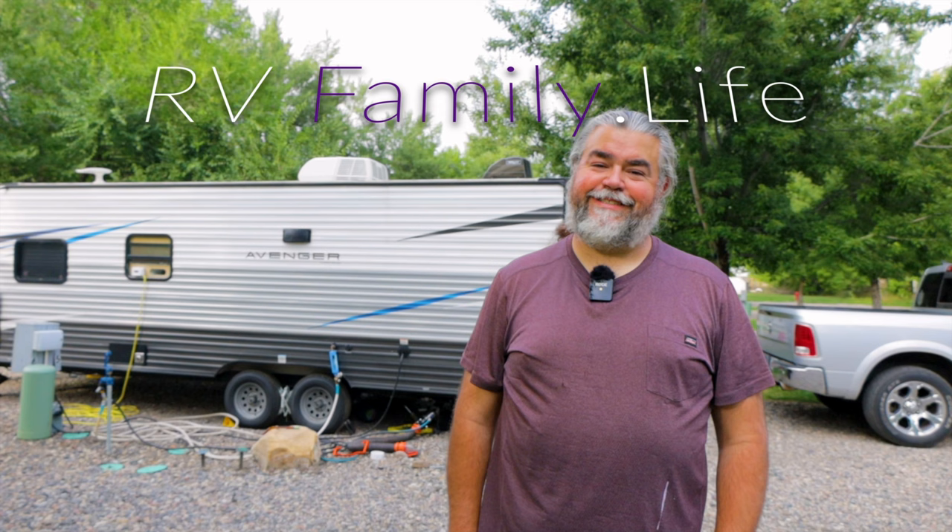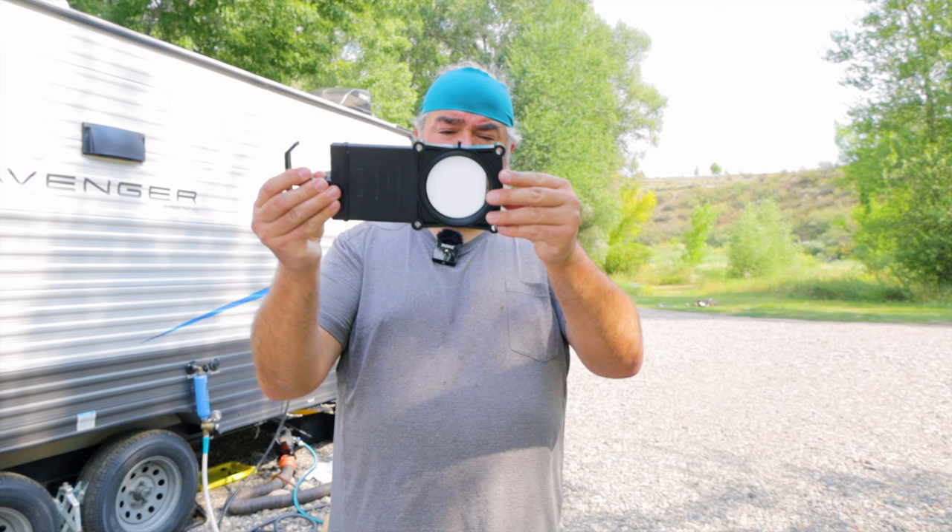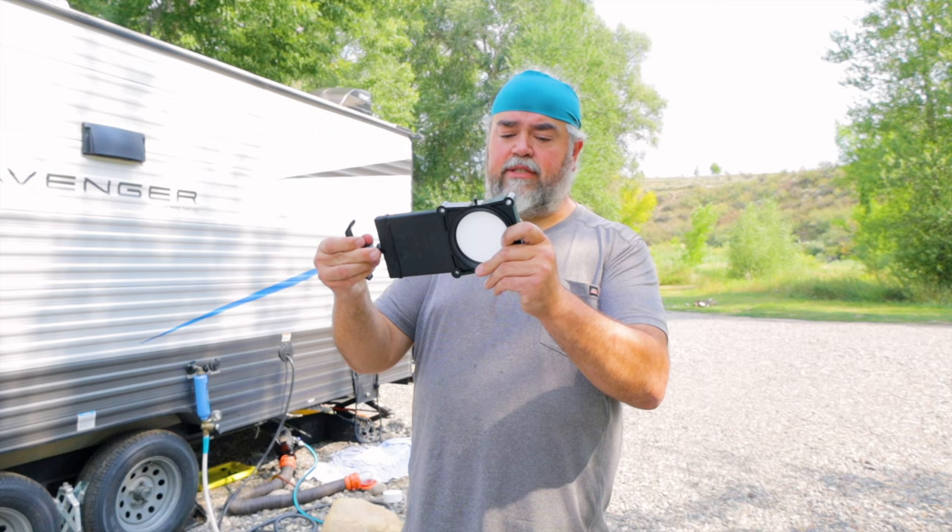We interrupt our regularly scheduled program to bring you fun with black tanks. A couple stops back, I noticed that I could not get my valve on my black tank completely closed. It probably looks a little something like that inside. What's happening is when I arrive somewhere and pop the cap off the end where you connect your hose, it's full of liquid that you don't like. That has seeped past this point down to the bottom — that's the first problem.